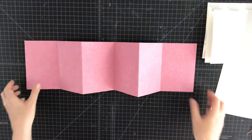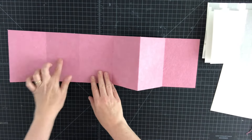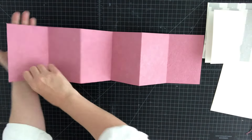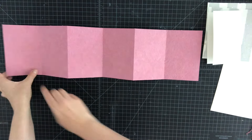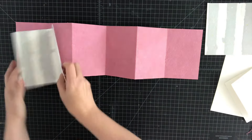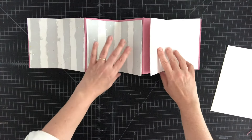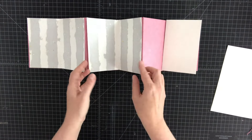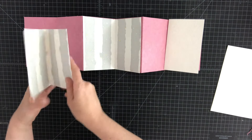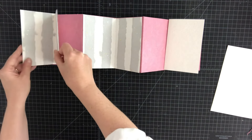Now it's time to add our signatures to our accordion book. We have one, two, three, four, five, six pages, and an even number of pages is good so that one cover goes here and one cover goes there. On the inside we have three valley folds and we're going to put signatures at each of these. We're doing single handmade paper, but you could use sketch paper or text weight paper and use multiple sheets — three, four, or five sheets — to give you more writing space. I'm just using a single piece of handmade paper.